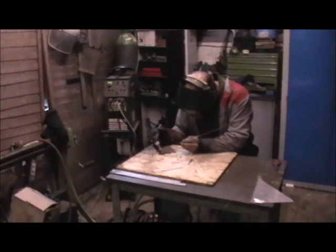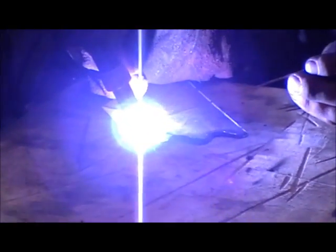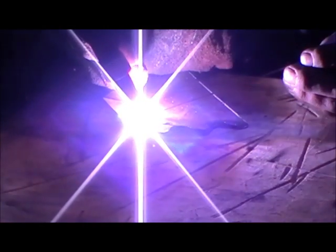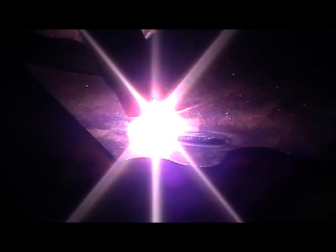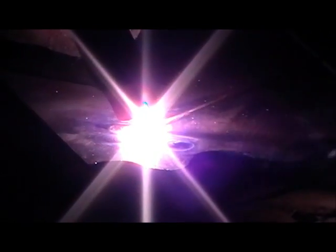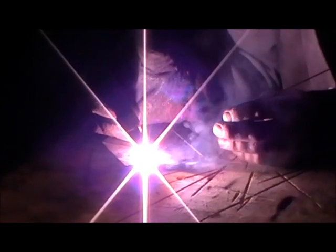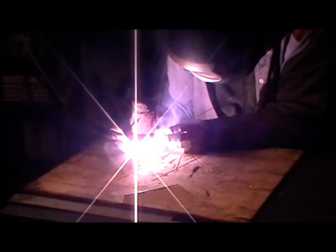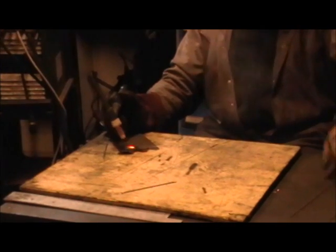Now we're going to have a go at TIG welding mild steel. You should notice that it's absolutely quiet, whereas the aluminium one was quite noisy. You can see the filler rod being dipped into the molten pool. And that's TIG welding mild steel.